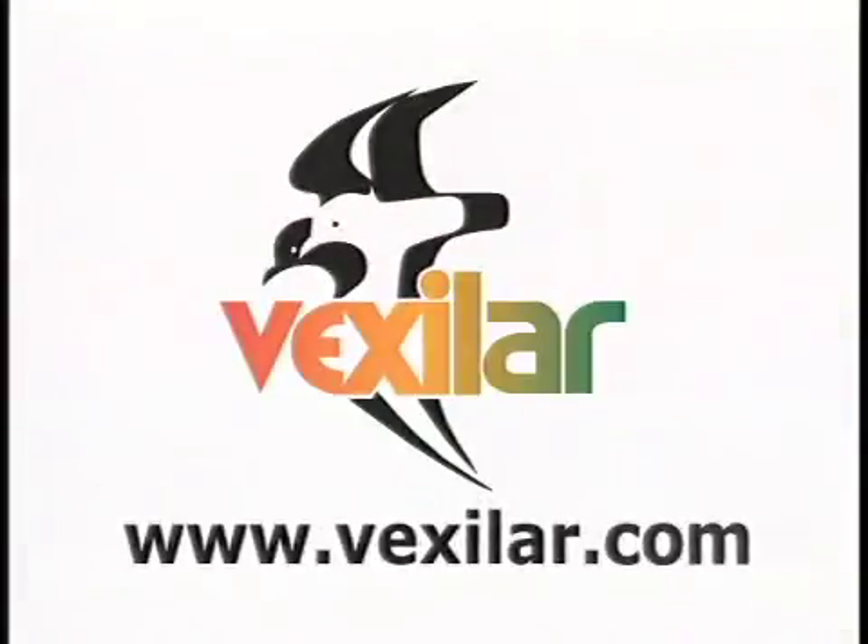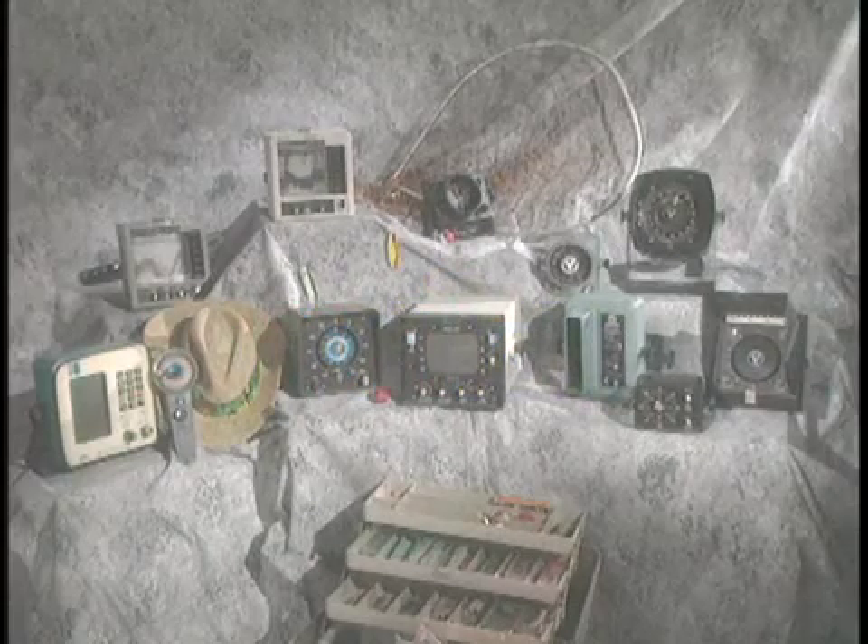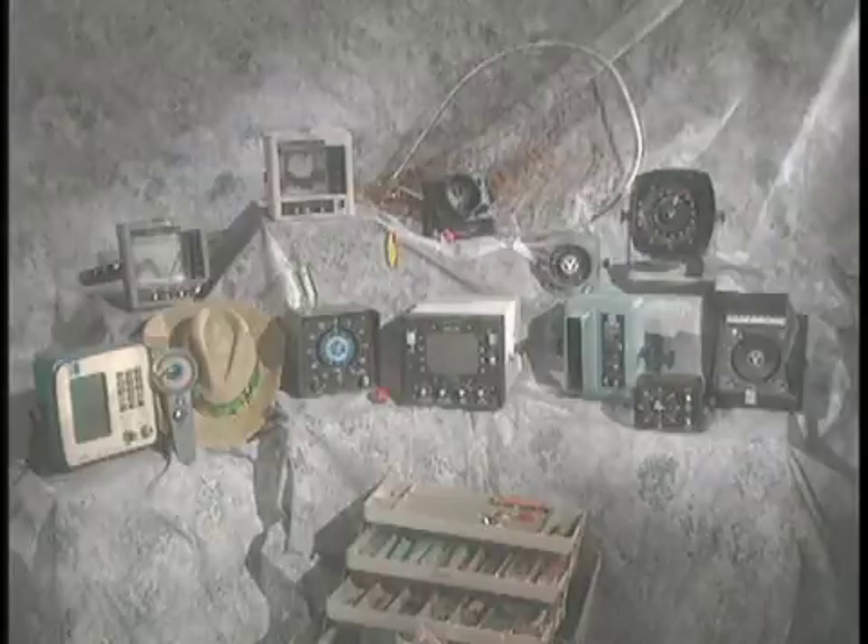If you would like to learn more about Vexilar, visit our website at www.vexilar.com. Vexilar — quality marine electronics since 1960.